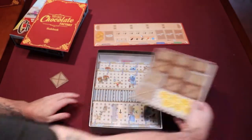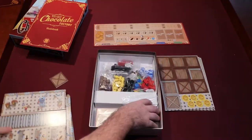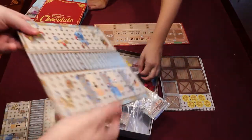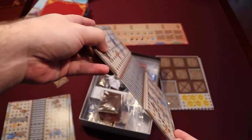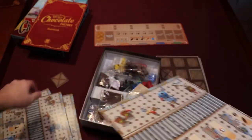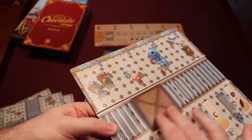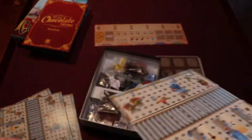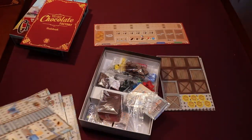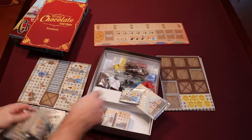Cardboard coins — it's a little disappointing for a deluxe edition. I thought there were metal coins. I don't see any metal coins. This is pretty cool though — this is a dual-layered factory board that every player gets one of. These little pieces fit in here and just slide along, so that's pretty cool. I'm guessing you're moving things along in your factory.